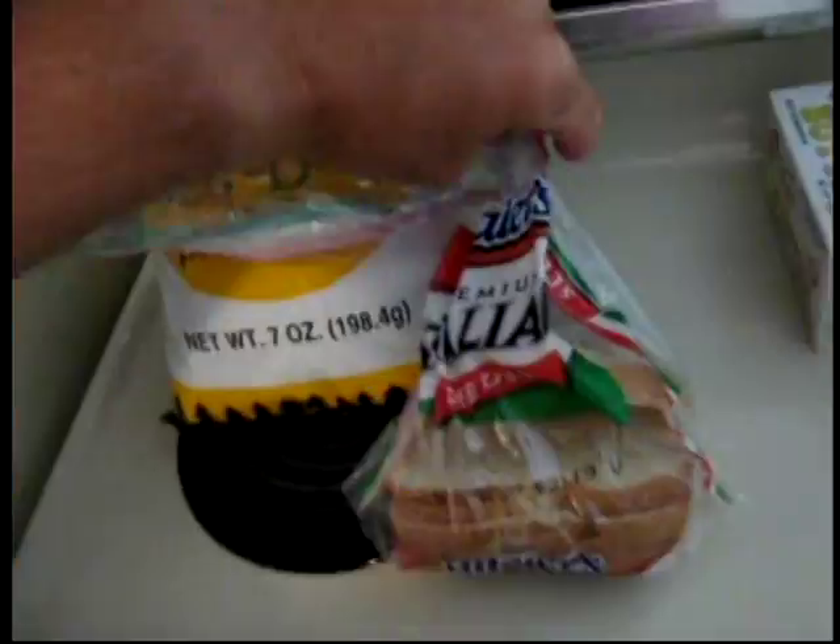And then I use this kind of bread — Myers Premium Italian with the seeds. I like the seeds.